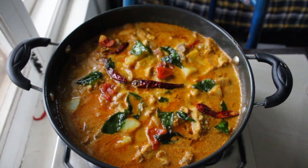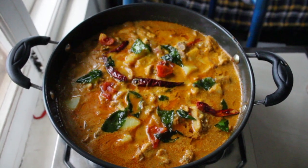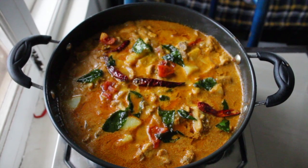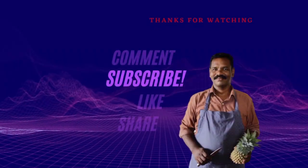Chicken stew is ready. Finally I've sautéed with curry leaves, tomato, and red chilli. Thank you for watching this video.